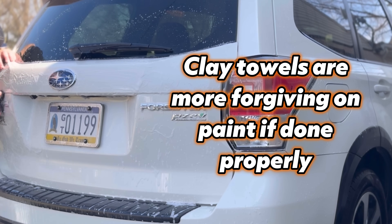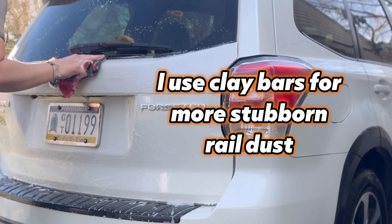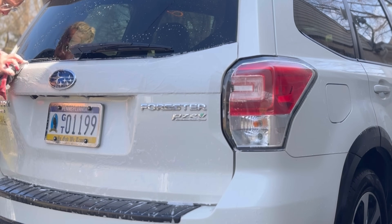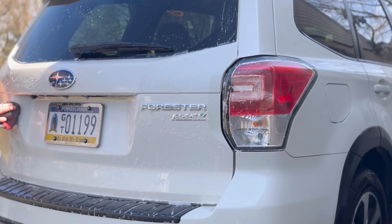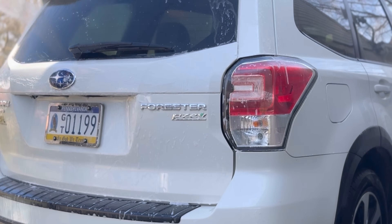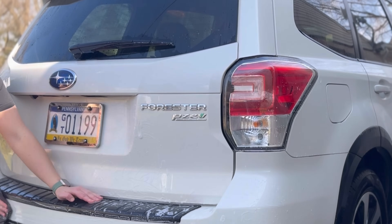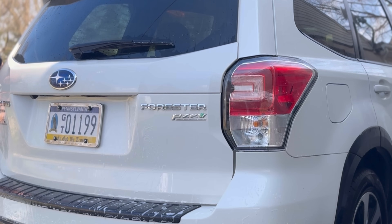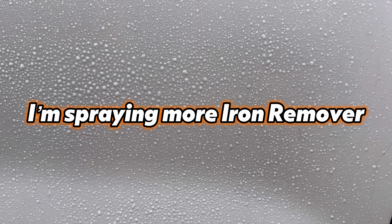I prefer to use a clay towel first in most instances because it is the most gentle on paint versus a clay bar. Some people have never seen a clay bar before — it's a great tool to maintain your car's finish. Rail dust can get into all the tight spaces of your vehicle: seals, around emblems, and especially the trunk and lower parts, which are the most prone areas. Pay special attention to those areas during decontamination.